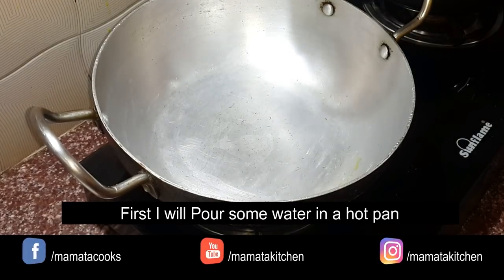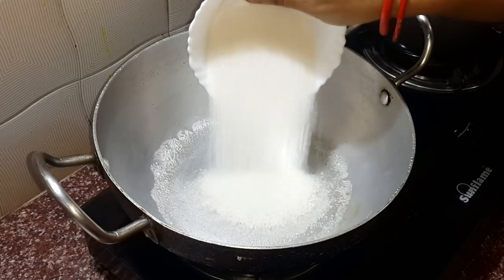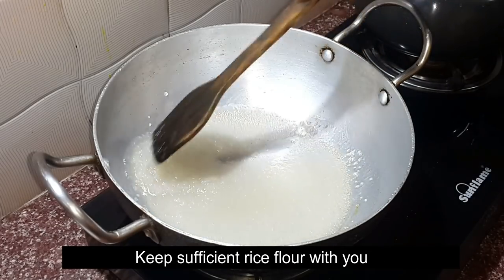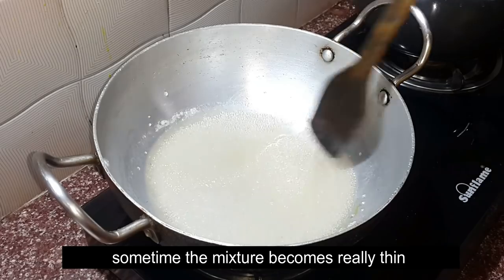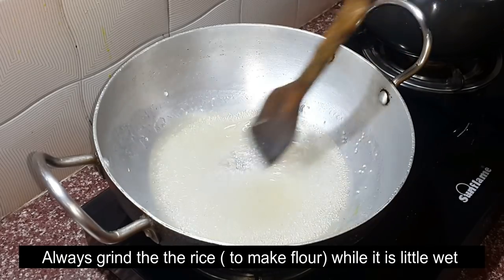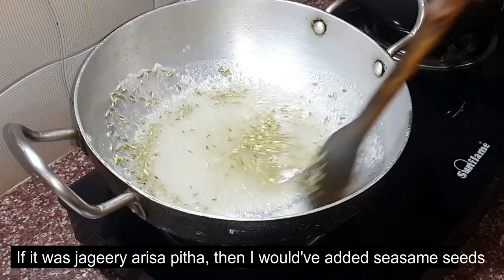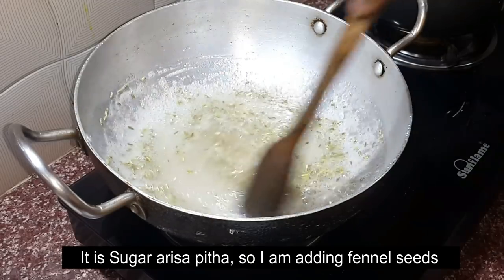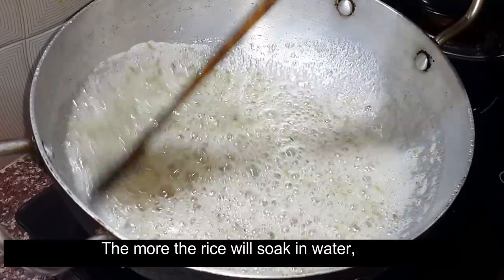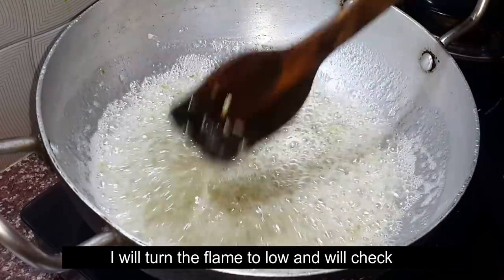I have to remove the top and add to it. I have to add a few things to this, then I am going to take the top. I am going to make a small piece of water.